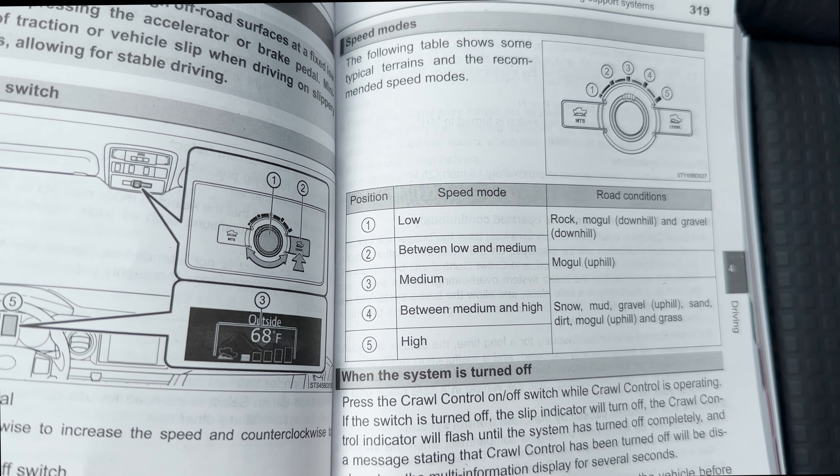Using that low speed cruise control example, it's going to go forward and backward at whatever speed you set — still low speeds — but you focus on the steering. That would be perfect for slippery surfaces: trails, mud, ruts, sand, gravel, snow. Going up a steep hill, you want to focus on the steering. You can't do both — let the car do part of it.